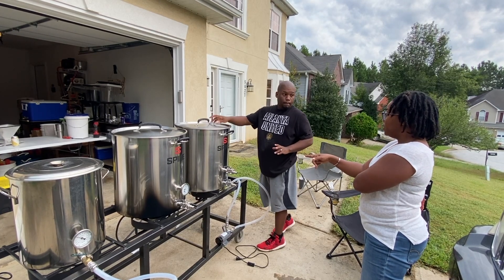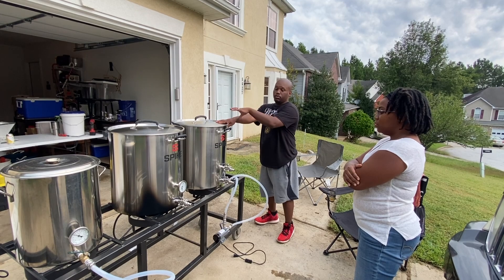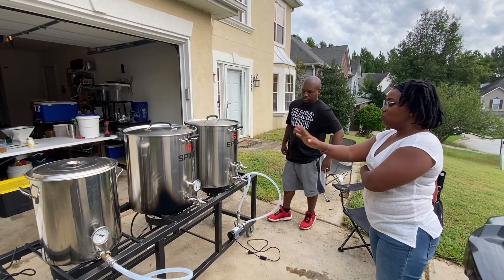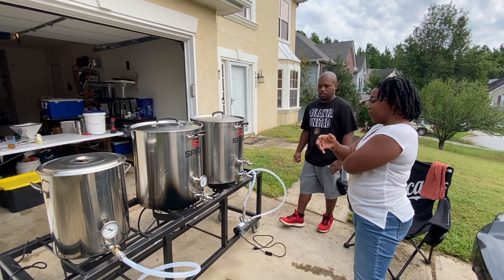And this is just all the way down? Yeah, this is all the way up right now. So this will be our boil kettle — this is where we actually boil everything. And then from there, we put it into one of the fermenters and we're good to go. So this is more of a steep, like you're making tea, essentially. Yeah, just like that.